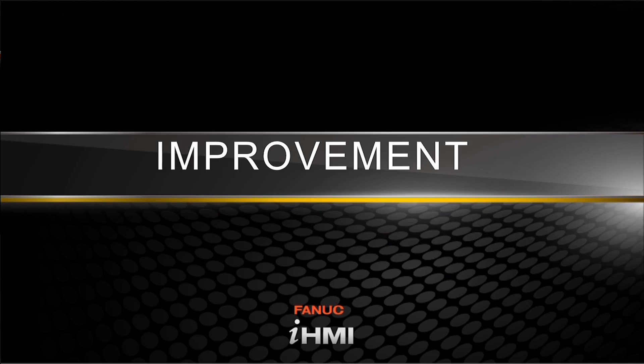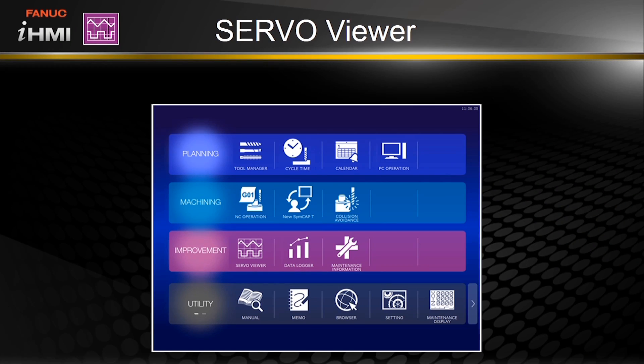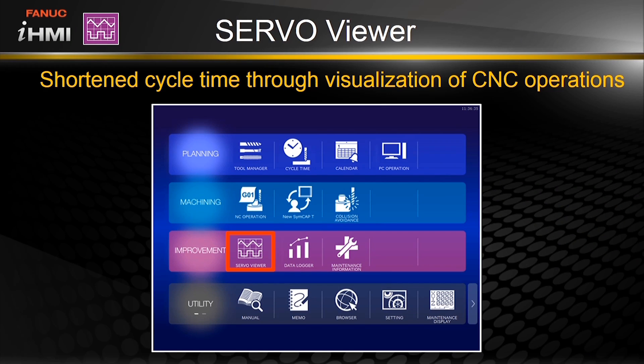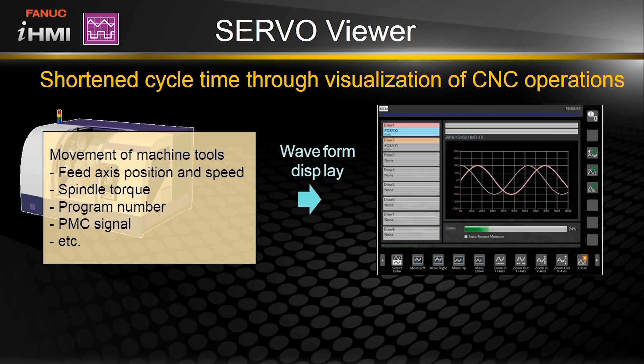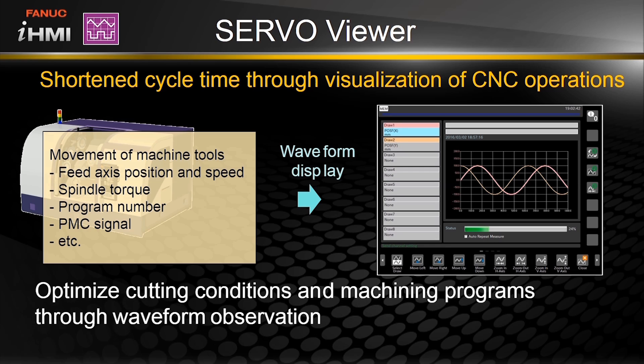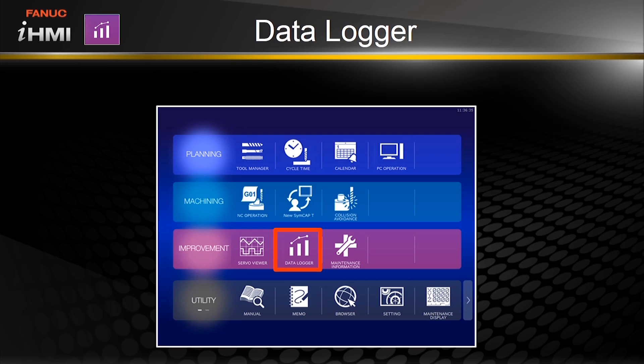Let's move on to the improvement section now. Back to the home screen and onto the servo viewer. With the servo viewer, you can see the position and speed of the feed axis as well as the torque of the spindle as waveform graphs. With this information, you can make adjustments to optimize the cutting conditions and machining programs to reduce cycle time.